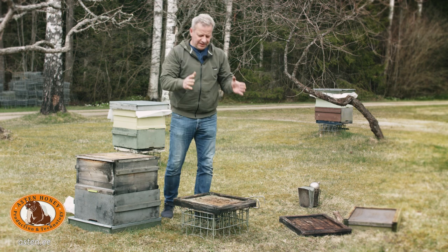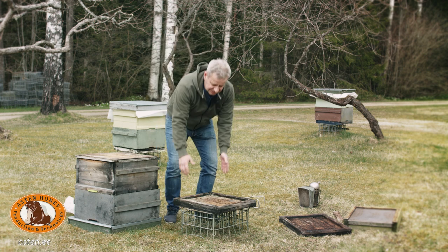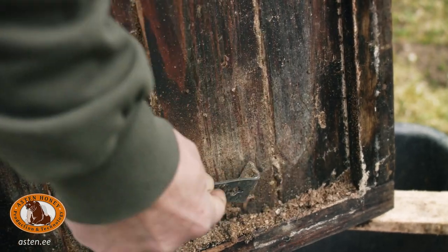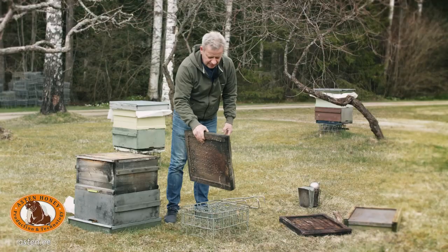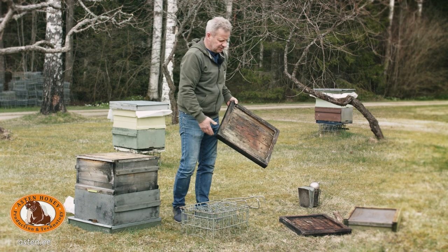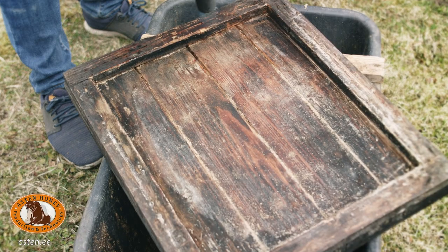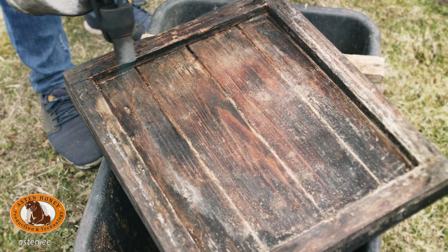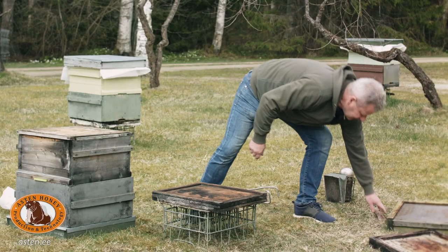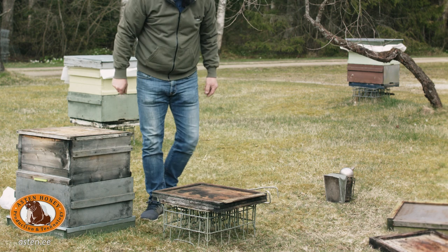If we plan to use the same bottom board for summertime, we just scrape the wintering side and turn the summer position on. But today we have a clean board at hand — it has been disinfected by blowtorching. We place it on the hive stand with summer position up, fit the entrance reducer, and are ready to lift the hive back.